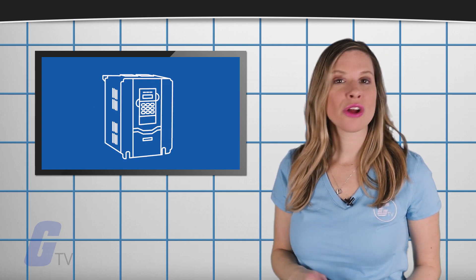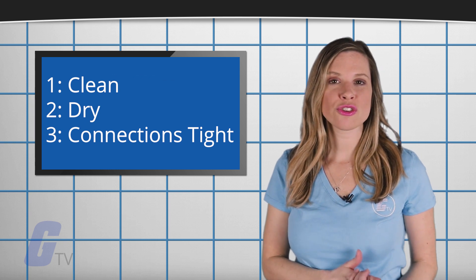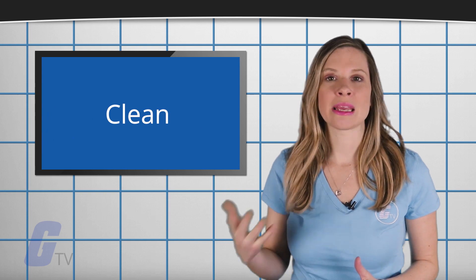To maintain a VFD, there are three main factors to keep in mind: keeping it clean, keeping it dry, and keeping the connections tight. This video will focus on keeping it clean.